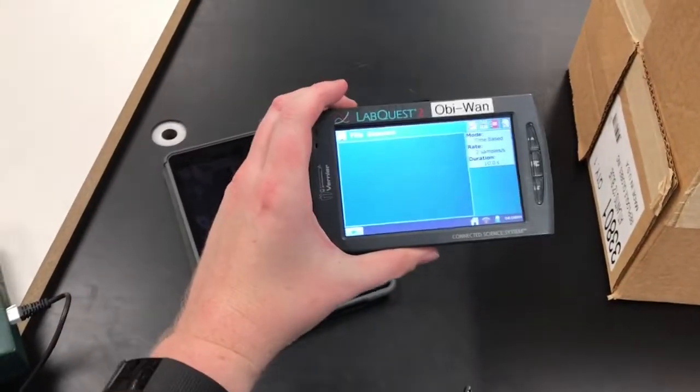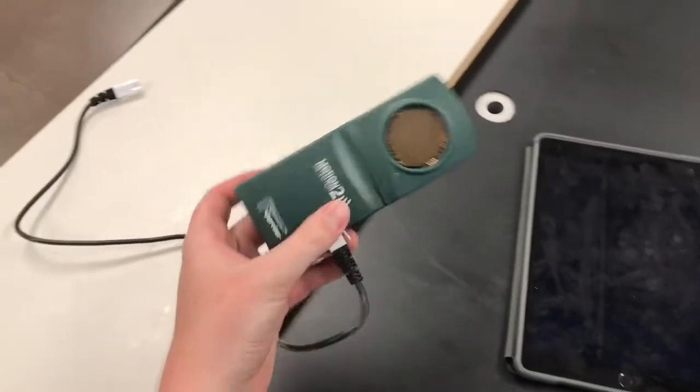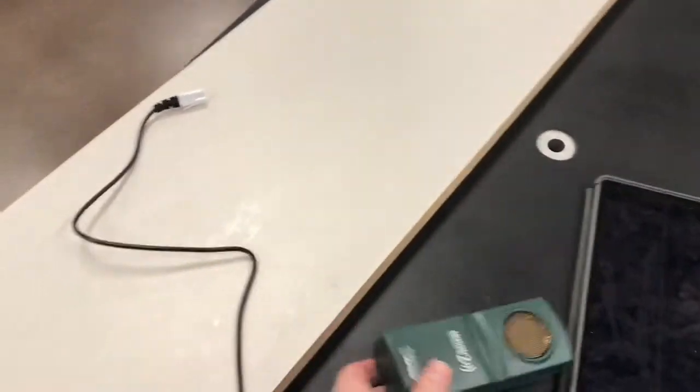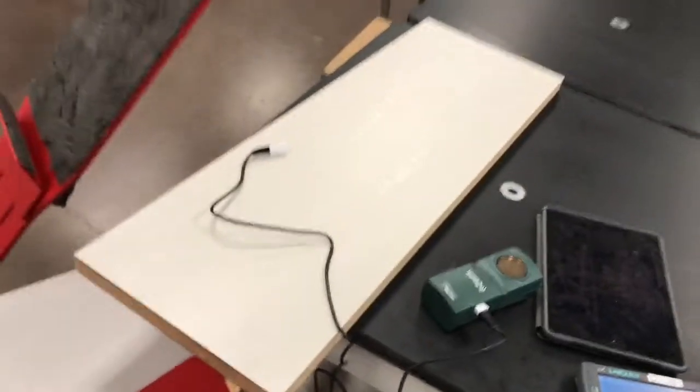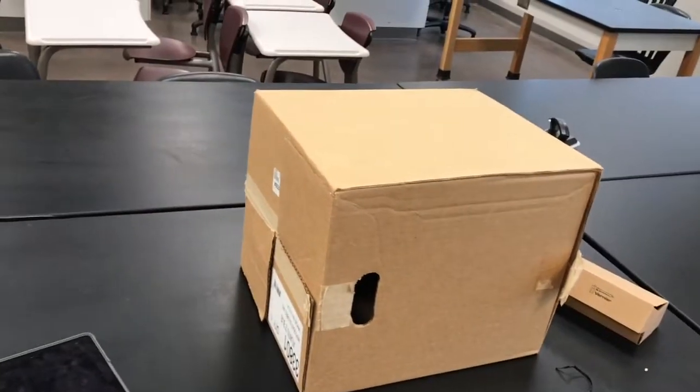For this lab we're going to need our LabQuest device, our iPad, a motion detector, a big piece of wood, and a couple of cardboard boxes.